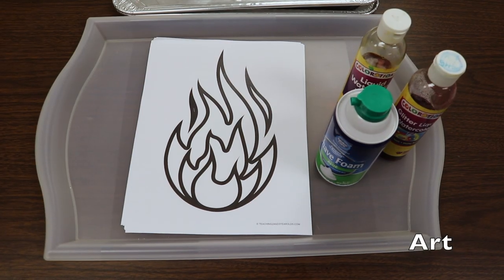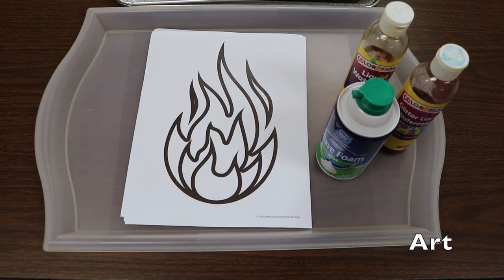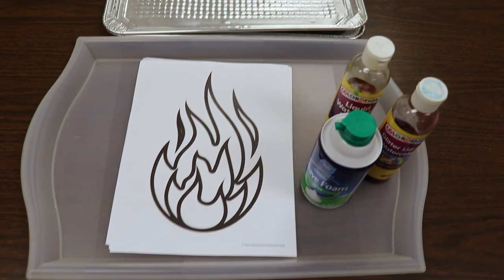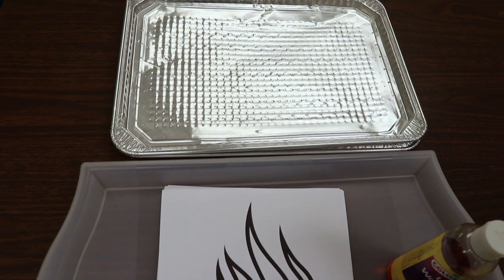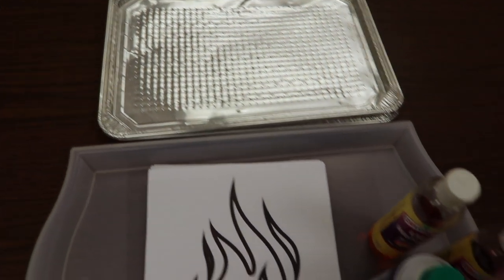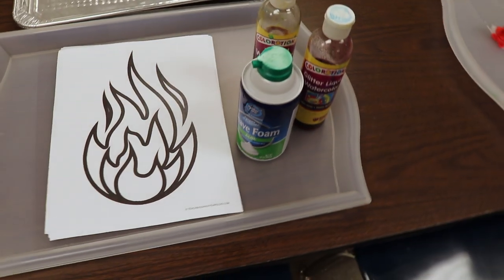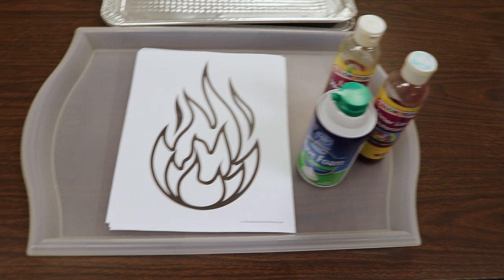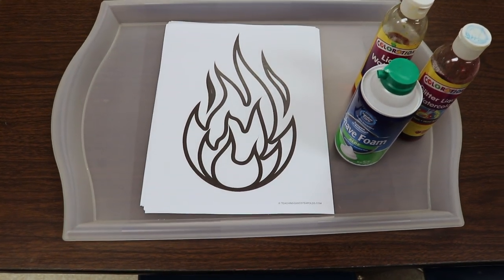One of our art activities is going to be using the same flame printable that is over on the light table. On these trays we are going to be mixing liquid watercolors and shaving cream. We're going to mix it all around and then we're going to take the flame printable,